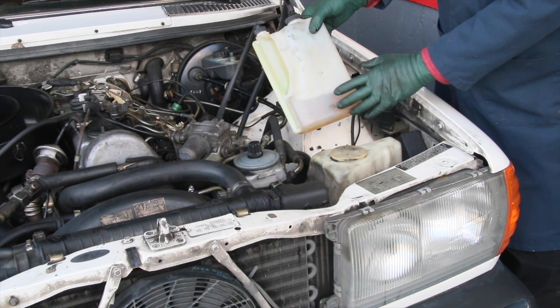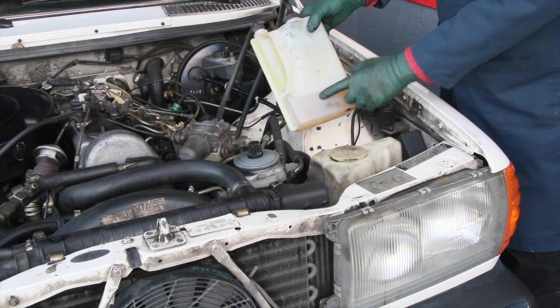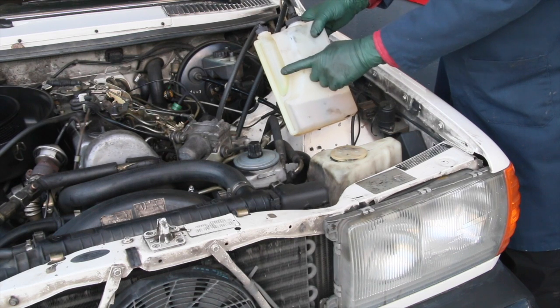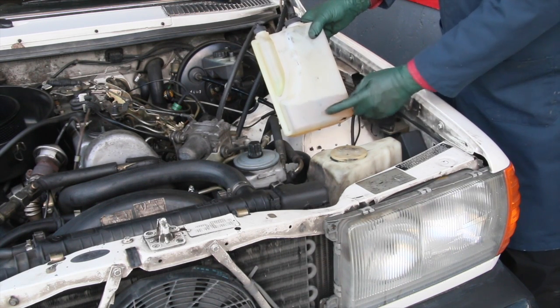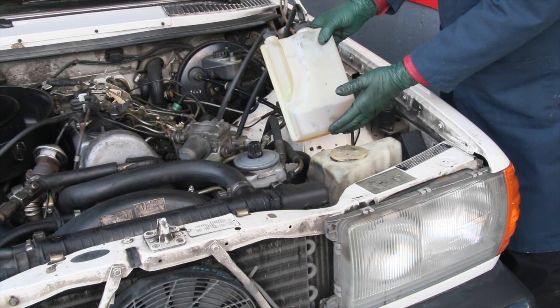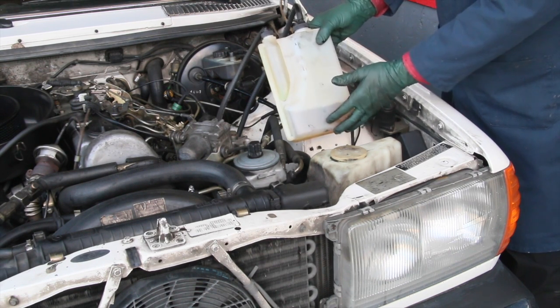I'm in the process of doing a diesel purge on this 300TD wagon and I've just started it. You can see the diesel fuel returning from the injection pump is running quite clean, and this here is the diesel purge that's being sucked up and run back into the injection pump. I'm going to come back in about 10 minutes and take another look at this, and if it's not real dirty then the injection pump may not be the problem.